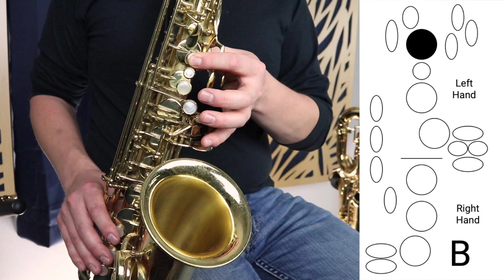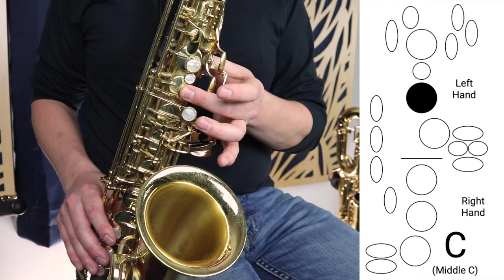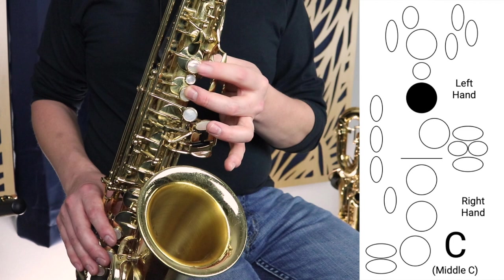Then we're going to move to middle C, which is this middle finger right here. Not B or A, but C — which is that A key pressed down without this B key.